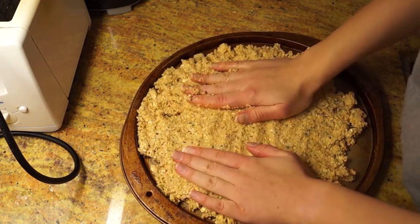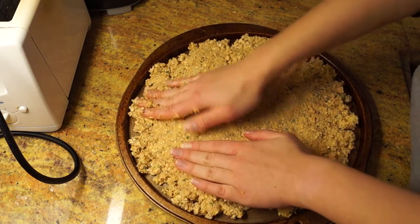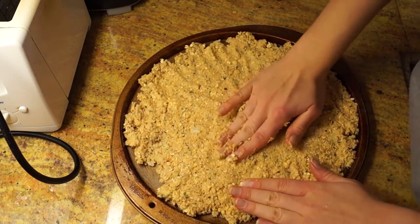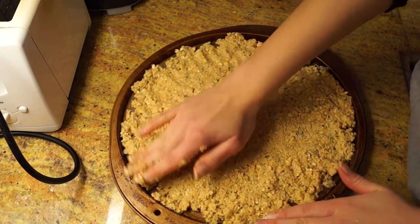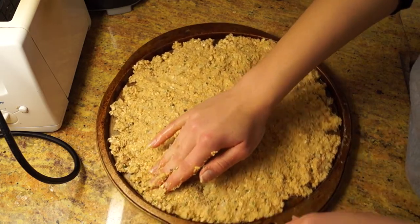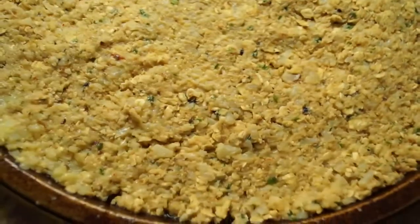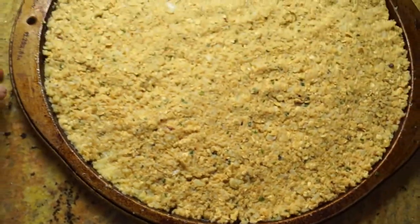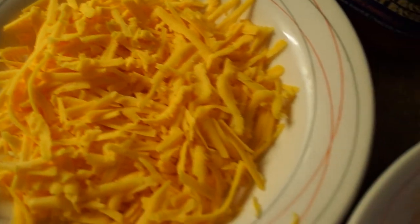If you want to make it more perfect, you can use a rolling pin or even a spherical cup to roll it out. Either way, you're not going to notice much of it because as soon as you put the toppings, cheese, and tomato sauce on top, you won't really see much of the dough. Just make sure you try to evenly spread it around. Once you finish, you should end up with something that looks like this. Now for the creative part.